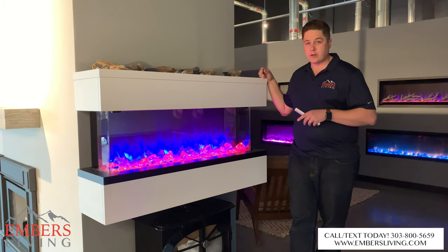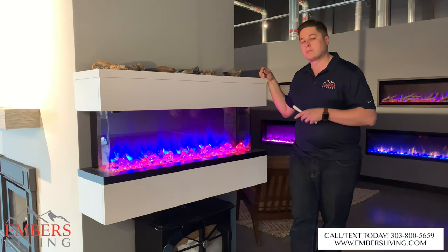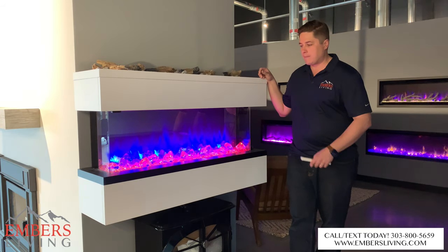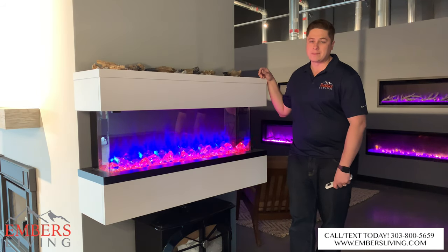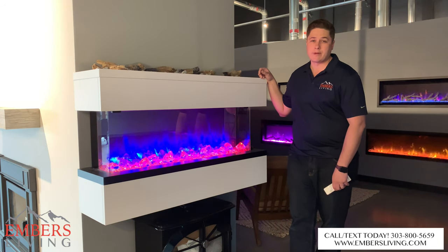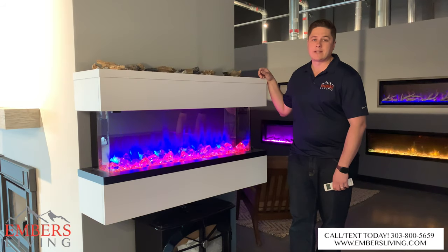If you're in the Denver metro area, these products are in our showroom. Come down and check this stuff out — we have a full electric fireplace room. You can also check out all of our products on our website at www.embersliving.com. You can call or text our staff at 303-800-5659.